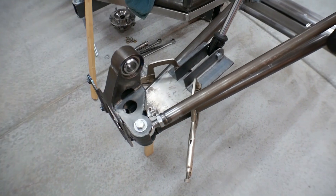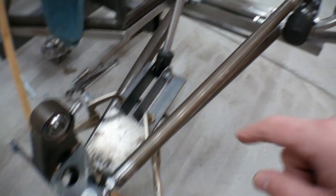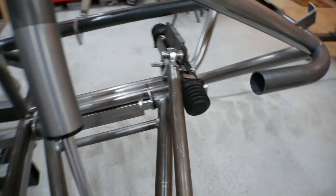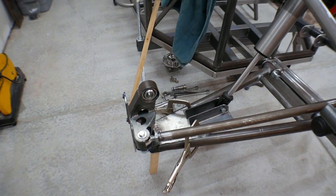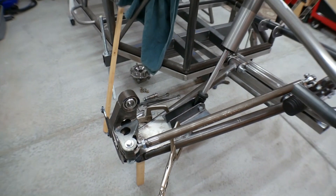If you remember in part three, we had remade these steering arms and we had made some changes to the steering rack so that we could get no bump steer during our travel, and as good Ackerman in as I thought I could possibly get.